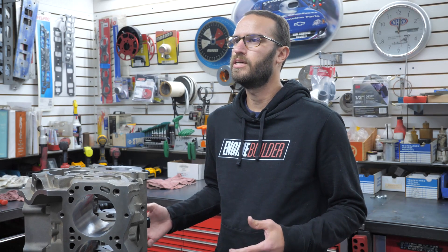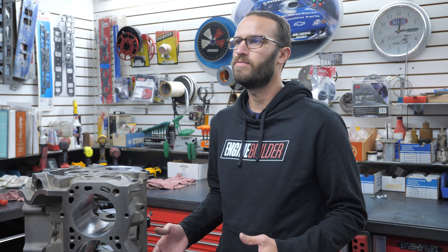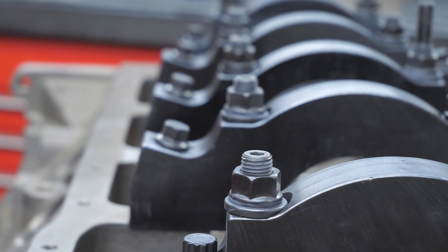The Manowar is cast and machined here in the U.S., utilizing upgraded 40,000 psi iron alloy, and was given added material thickness in the main webs, cam tunnel, and cylinder walls for increased strength. World also changed from half-inch main cap fasteners to 7/16th ARP fasteners, leaving more material in the webs to strengthen the main web structure further.